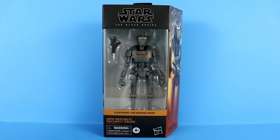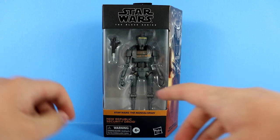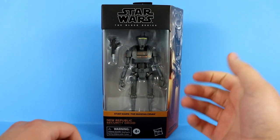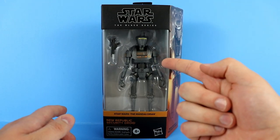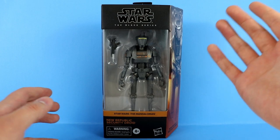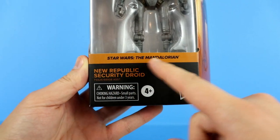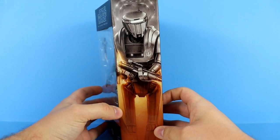It's pretty self-explanatory — it's the New Republic Security Droid, and it is actually an all-new sculpt head to toe. Taking a look at the packaging first: we have the Black Series logo up here, a window that will be going away very soon. This is a Wave 33 figure; Wave 34 will have the window and then Wave 35 will be the first wave with the plastic-free packaging.